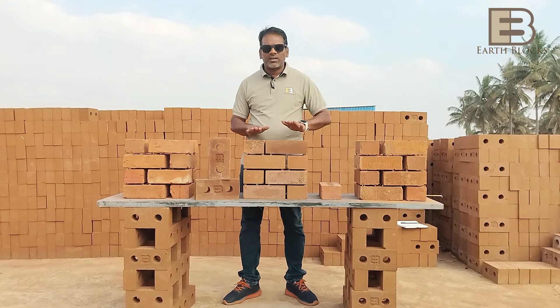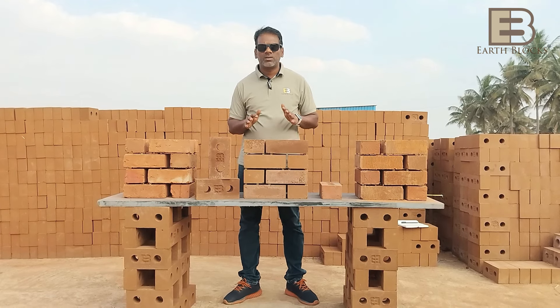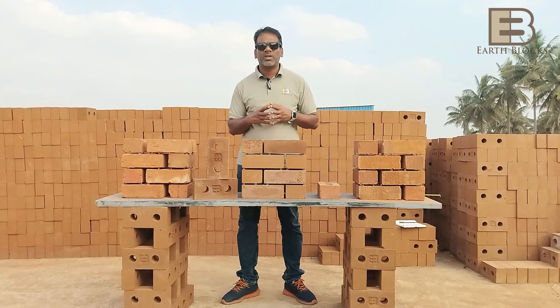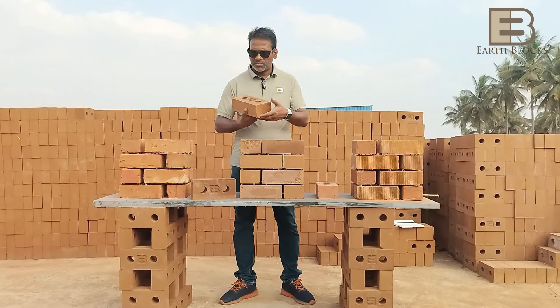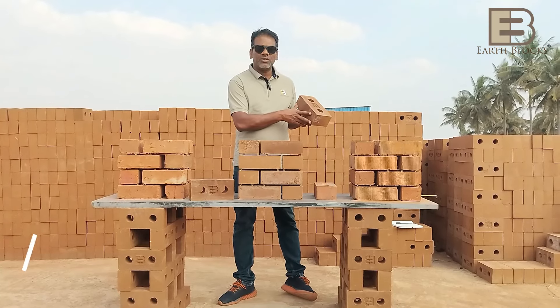Ladies and gentlemen, hi, my name is Sagar, I'm from EarthBlocks India. I'd like to introduce you to our newest product — this is called the Smart Blocks. This is a brick that we have designed and developed and introduced into the market — the EarthBlocks Smart Brick.